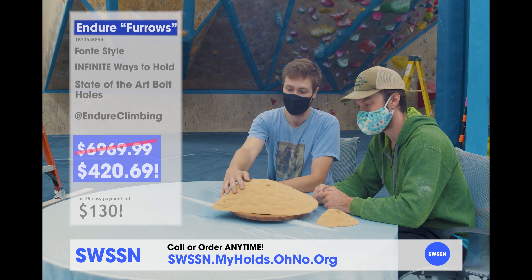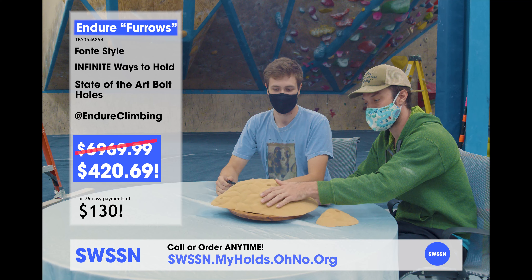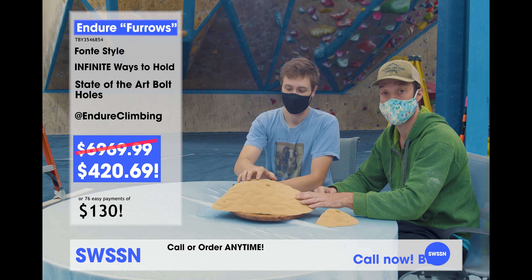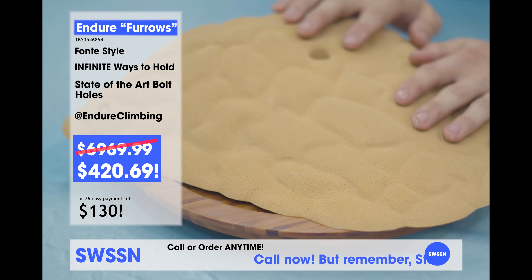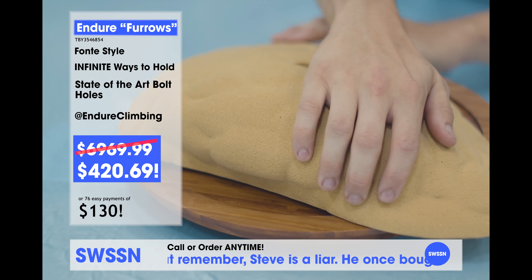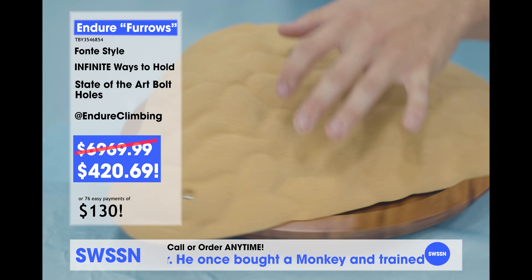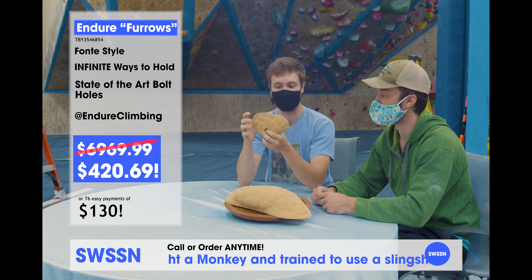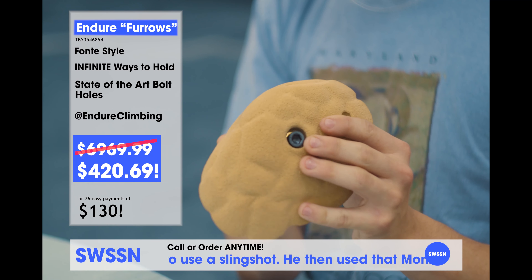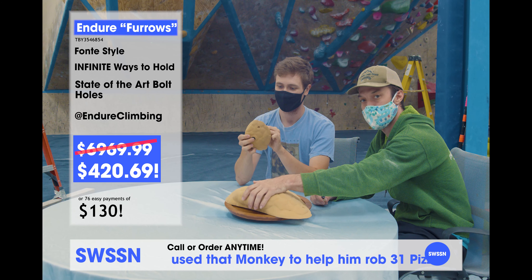Today we're here with the Furrows — absolutely beautiful. Nice furrows. Look at these from Endure. Look at this font style texturizing. What a marvelous job they have done. They've really outdone themselves with these holds, truly. And take a look at this end cut. And these are beautiful high quality holds. The washer in the bolt hole goes in so nice. Such a nice bolt hole. Right when your hand goes onto this end cut — it's just like heaven. Heaven on your hands.